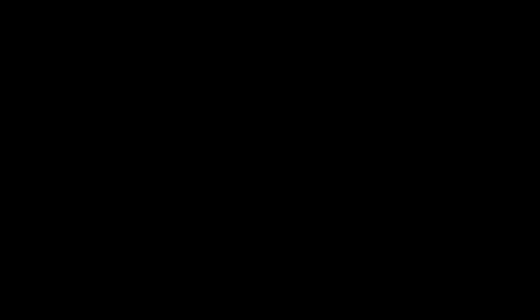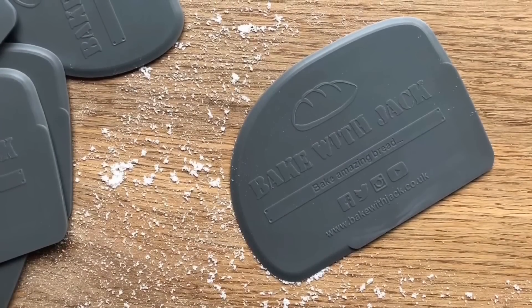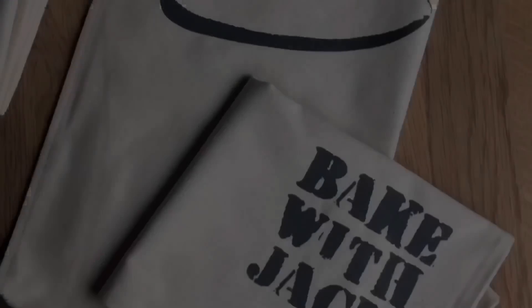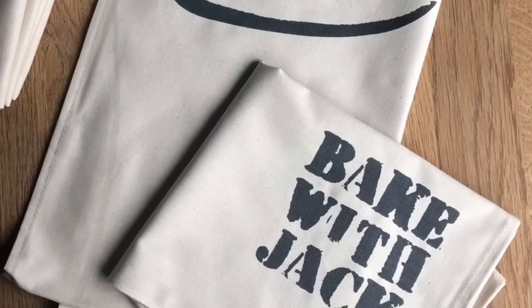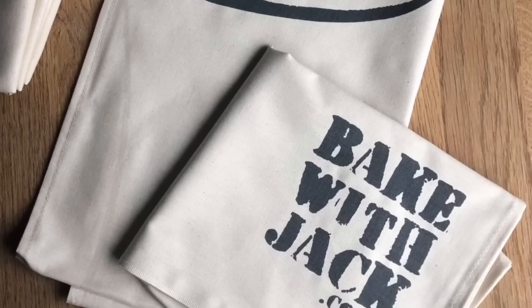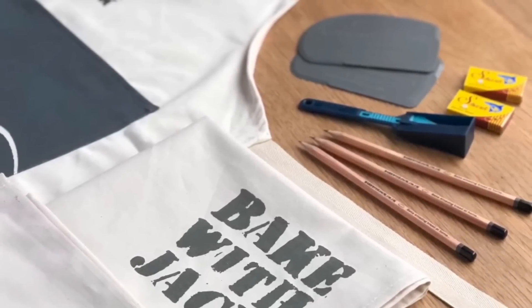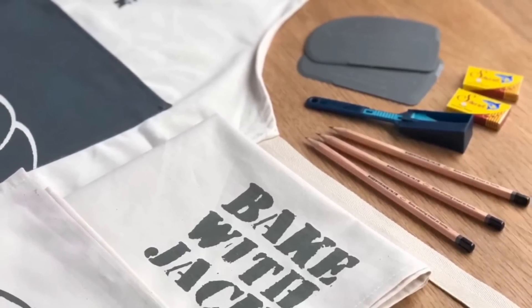Thank you all so much for being here every single time — I hope this helps you out on your bread making journey and I look forward to seeing you next time. And there it is — if you don't want to miss any of my content, you can get it for free posted straight into your inbox. There's a link in the description if you want to sign up for your free home baker's bulletin. See you next time.